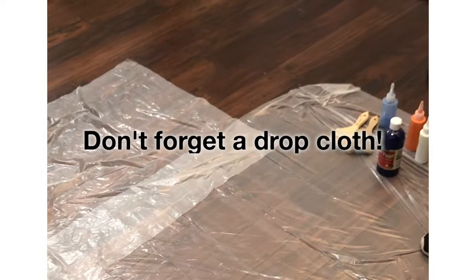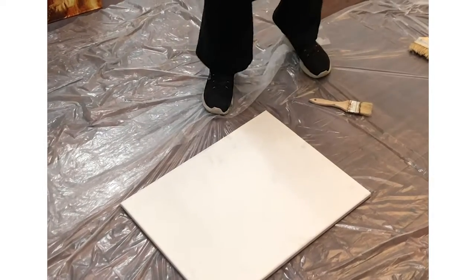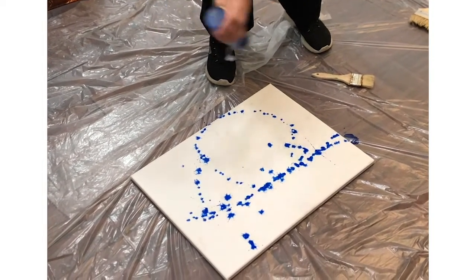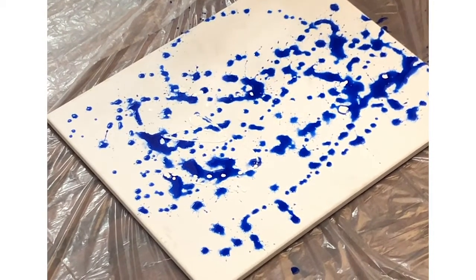And then go for it. You just want to get the paint ready and start dripping. Let's put a little bit of white in there — it creates a little bit of texture.